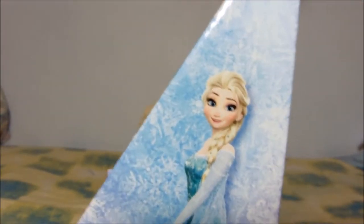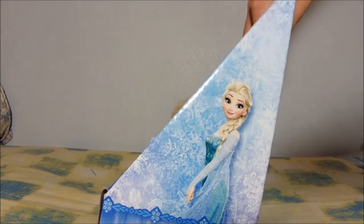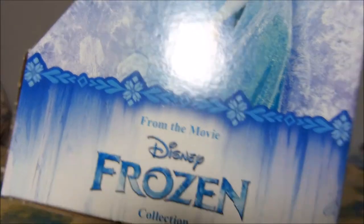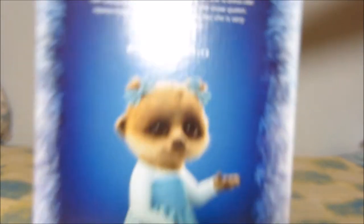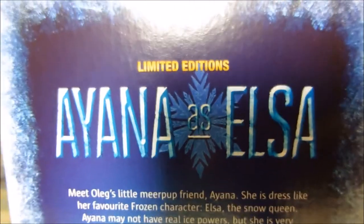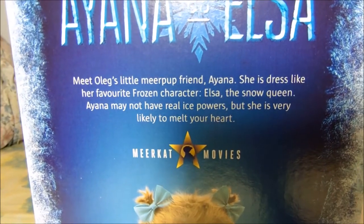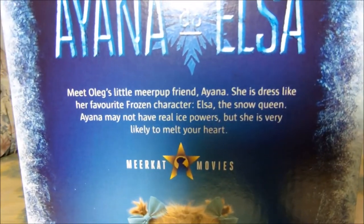Oh look, here's a picture of Elsa. Nice, nice. If you haven't seen the movie, this is Elsa from the movie Frozen. It's from a few years ago, man. You must be living under a rock if you don't know this movie or haven't seen it. On the back, it just shows the picture of the meerkat toy. And up here it says Anna asks Elsa. And here's some writing — you may pause the video and have a look if you wish to.